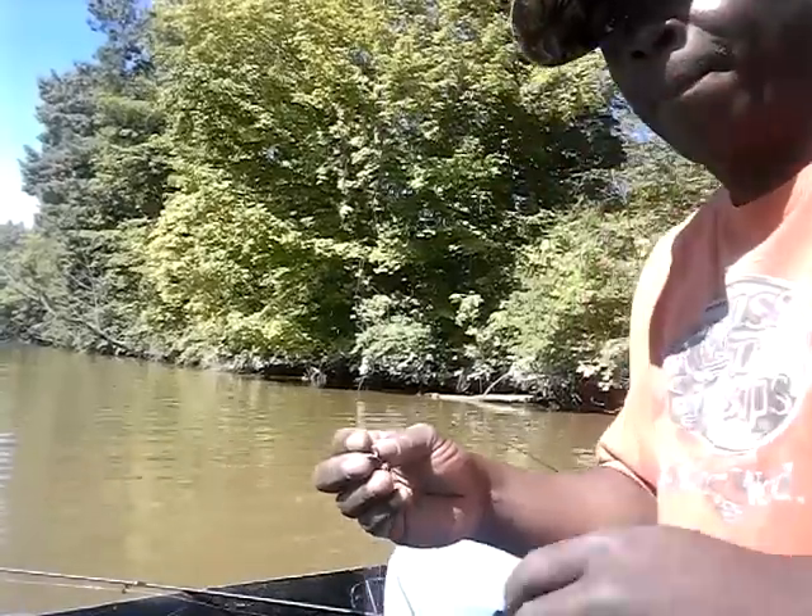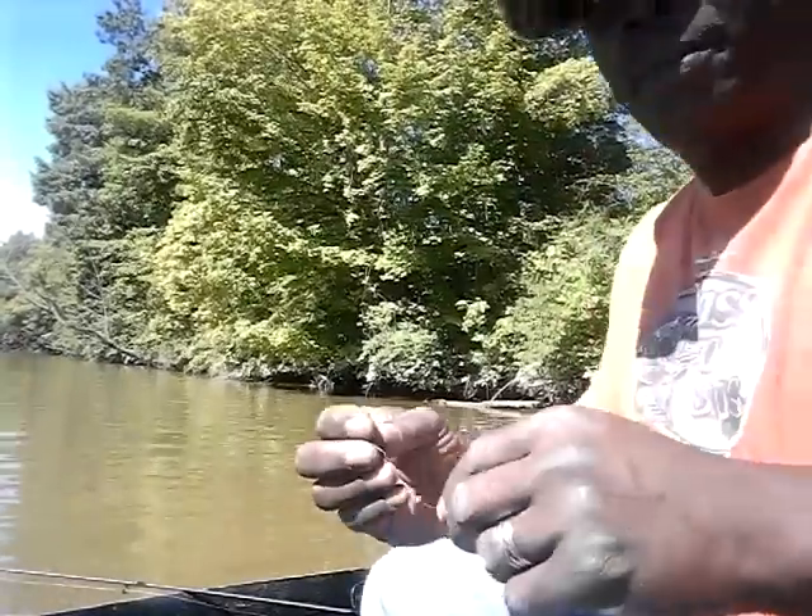Good morning YouTube, this is Damian Crier — I'm known at Shoaf Park. As promised, I'm going to put the boat in the water and hopefully this morning try to bring you guys some catfish. Wish me luck.